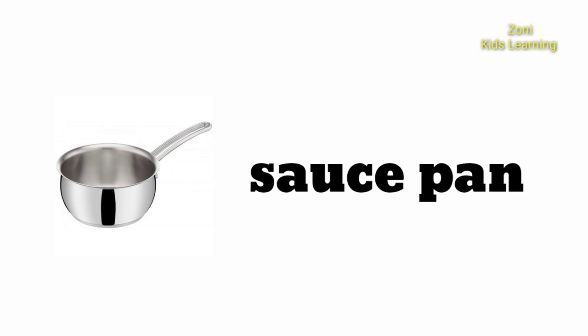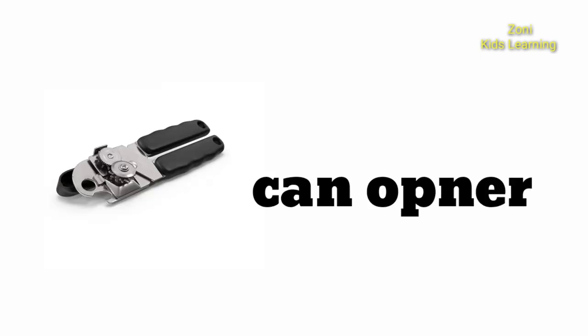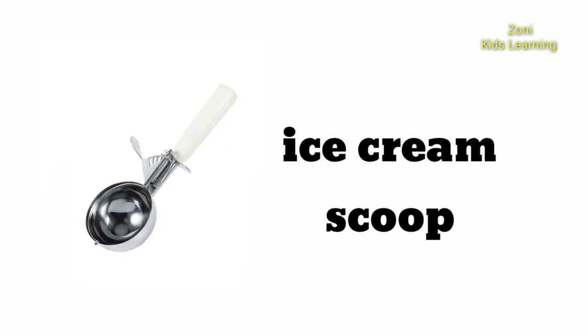Sauce Pan. Baking Tray. Can Opener. Ice Cream Scoop.